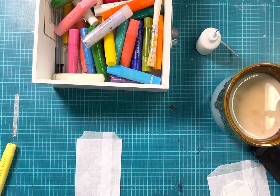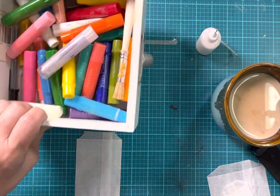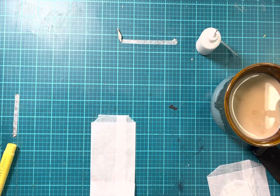Everybody, please give me a thumbs up — I would really appreciate it. Let's get started. I'm going to move this gelatos box because it's causing a shadow on my piece, and I want y'all to be able to see.